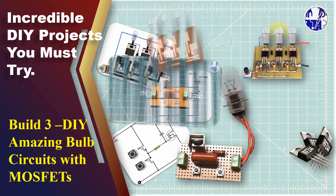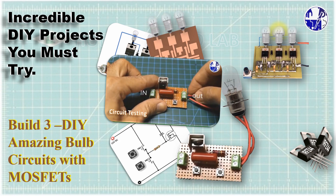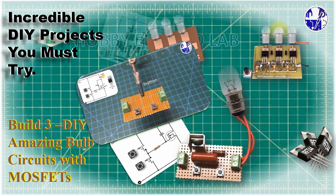Hey everyone, and welcome back to my channel. Today, we are diving deep into the world of electronics, with 3 exciting DIY projects.